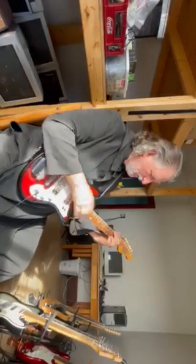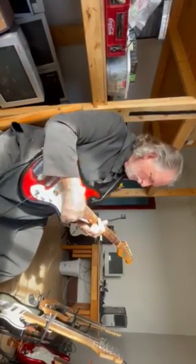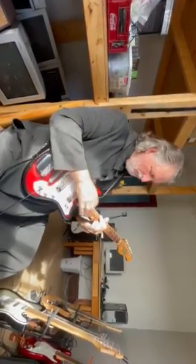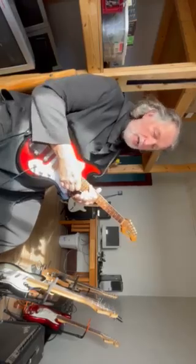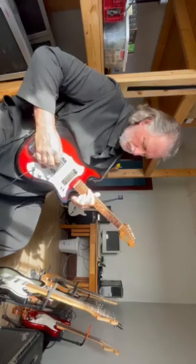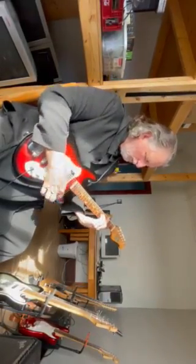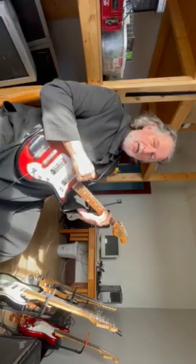The guitar repairman did a wonderful job in setting up this thing. Look at how high up I am on the neck and the pitch intonation is just fine. And there's your Arcadia with gold foil pickups — Ben, thank you, that's good.